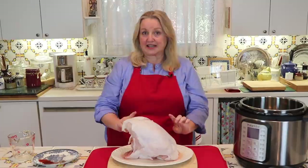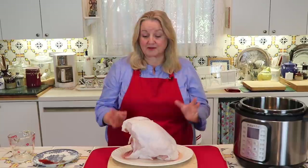I learned from the folks at Instant Pot that when cooking a whole turkey breast, you want to cook it for eight minutes per pound. This turkey is seven and a half pounds, so eight times seven and a half gives me 60 minutes — I'm going to cook this for one hour.